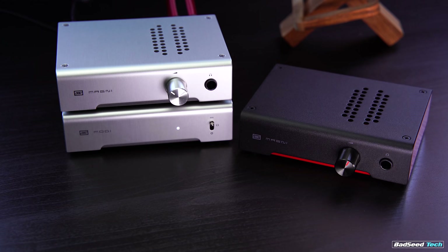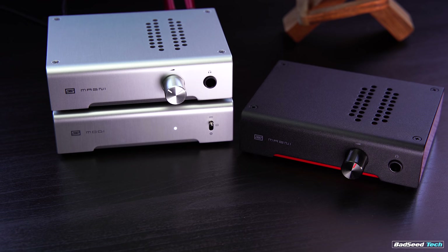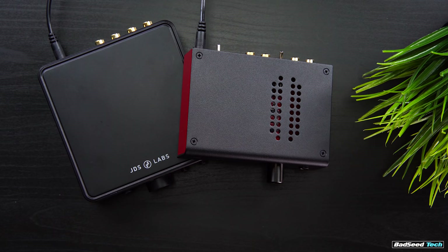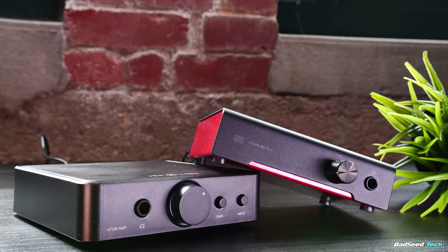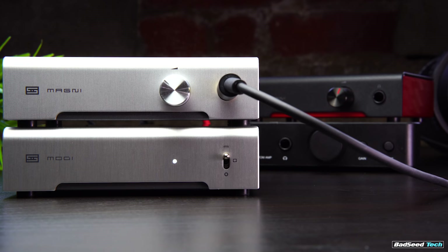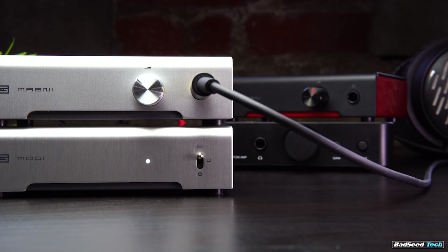The big thing here is that they're running different technologies inside. The 3 Plus is the more traditional build-out we're used to from Schiit, and the Heresy is an op-amp based setup similar to the JDS Atom. I surprised myself in that I was actually able to pick out the 3 from the 3 Plus, and the Heresy from the Atom, but I could not reliably pick out the difference between the Heresy and the Atom. When I just had the standard Magni 3, I actually preferred the JDS Atom because it seemed to have more punch and more clarity.